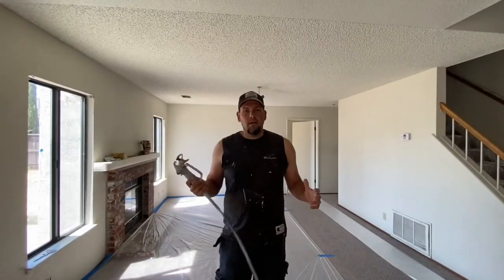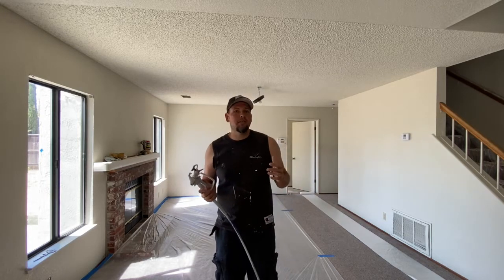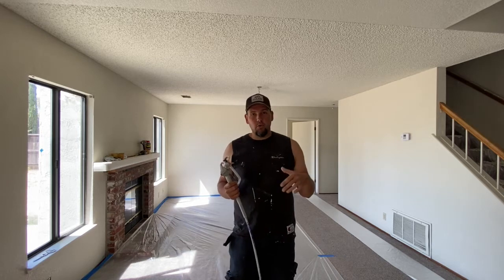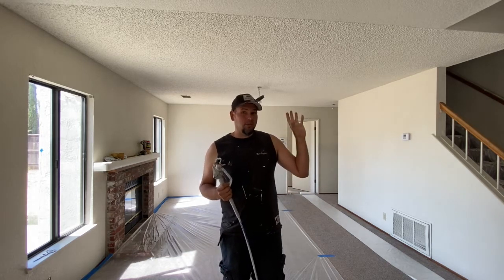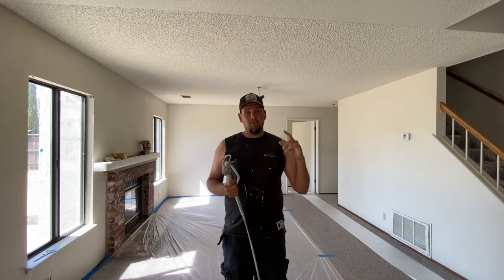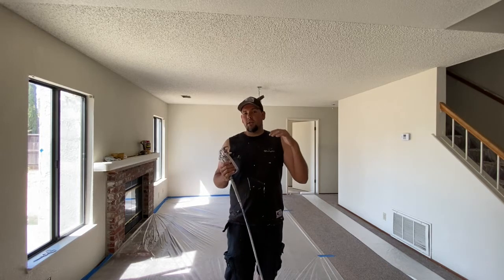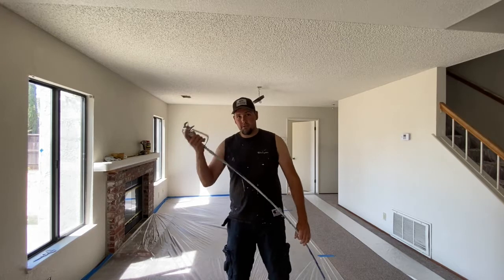Now I'm going to start spraying this ceiling. You're probably wondering how many coats of water you put on — that depends on how much it's been painted. The more it's been painted, the more coats you're going to want. My house I've been getting away with two coats; one of the rooms took three coats. I just basically spray it on, let it soak in for a few minutes, and spray again.